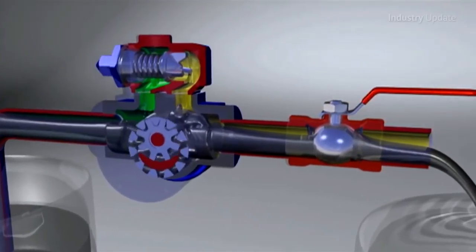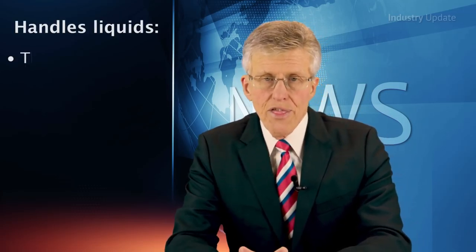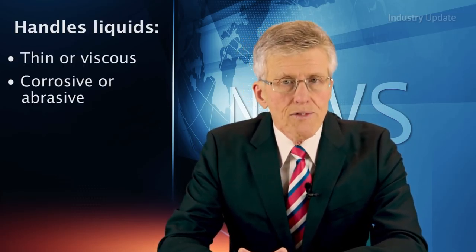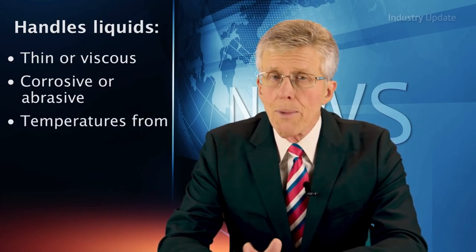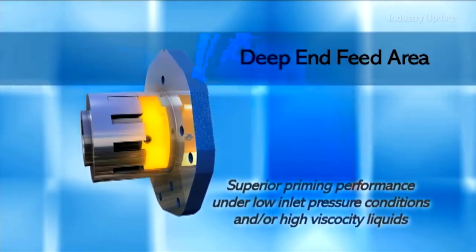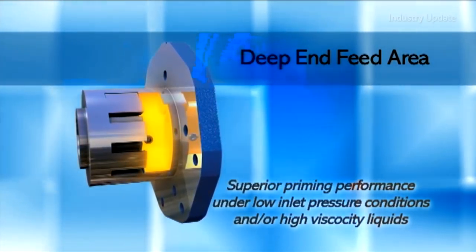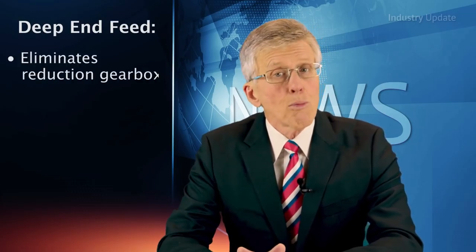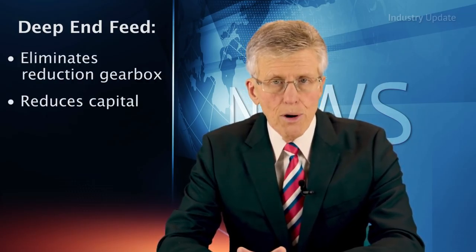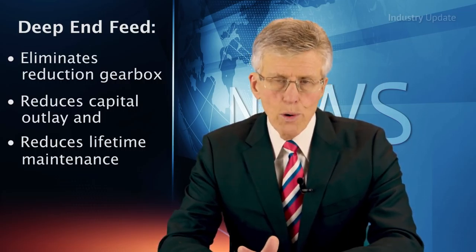With its modular design, the gear pump can be configured to handle a range of fluids, including thin or viscous, corrosive or abrasive, and even fluids from minus 51 to 358 degrees Celsius. The heavy-duty series has a large end-feed area which allows pumps to run at pole speeds for many applications, removing the need for reduction gearboxes, minimising capital outlay and reducing maintenance for the life of that equipment.